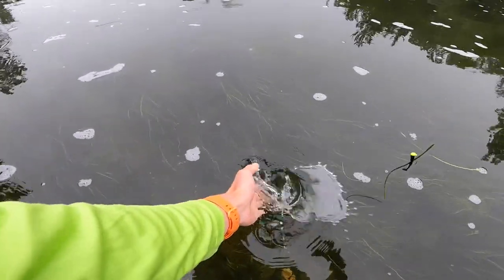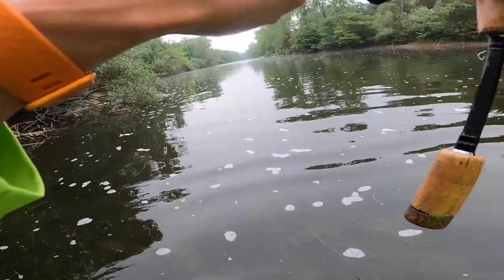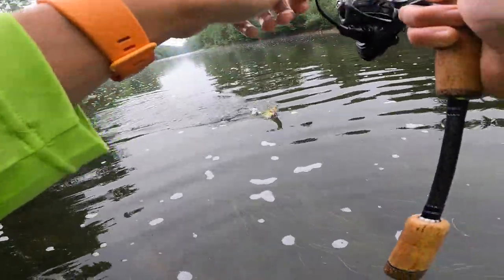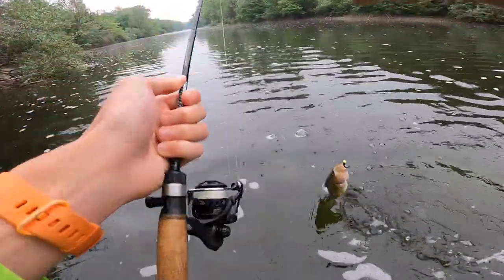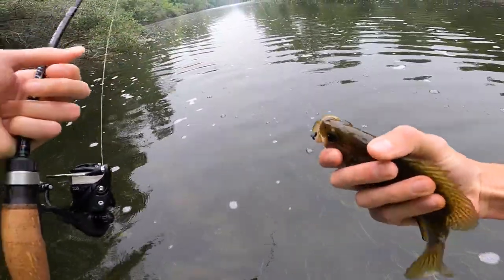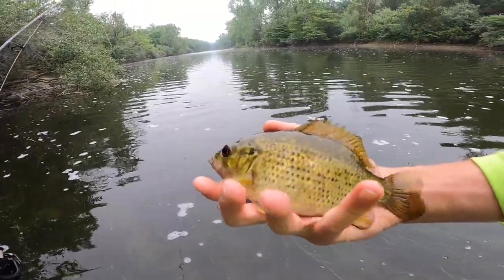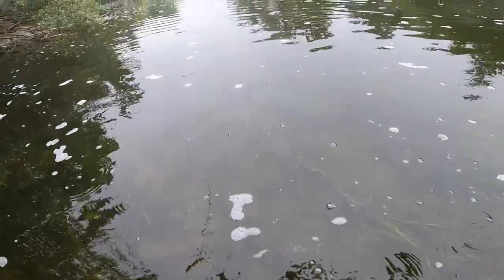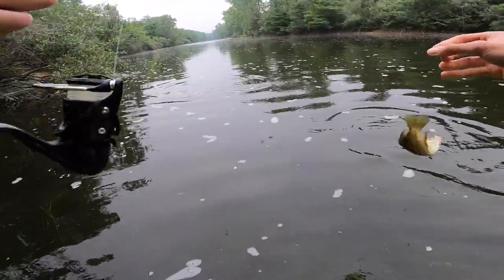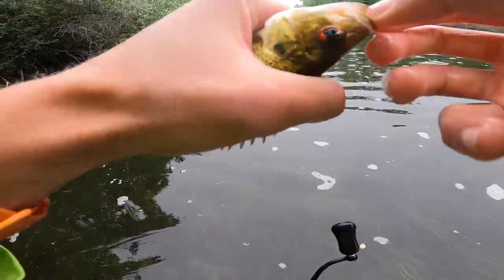There seems to be just an absolute pile of them in this tree. Another one. It's kind of ridiculous. How is there that many fish in one little section? And you know what? That one's even bigger. That one's pretty solid. Check that fish out — little football, dude. He's feisty. See you, bud. Crazy how many of those things are in this one little section. It's just one little tiny section and they're just piled up.